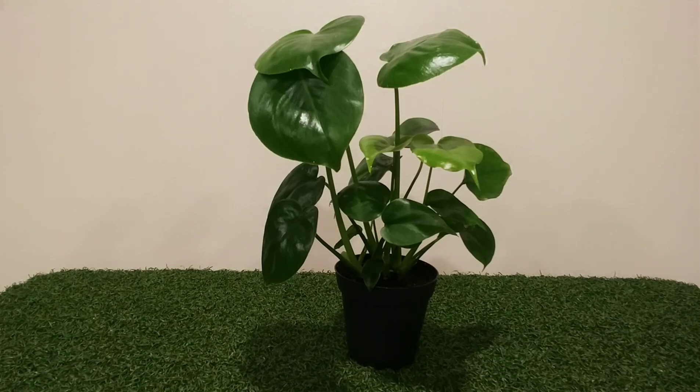They like a bit of humidity. It's a good idea to mist them every other day so they don't get brown tips on their leaves. Fertilize once a month in spring and summer.